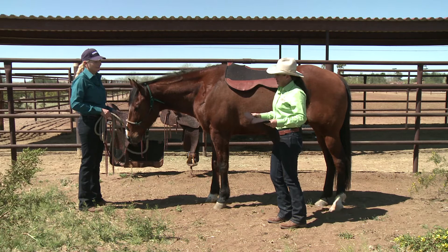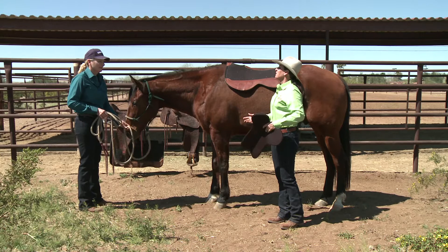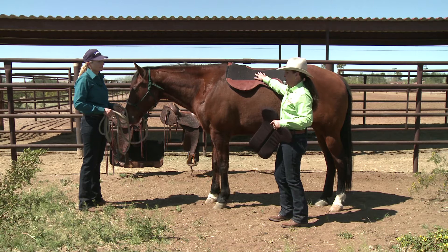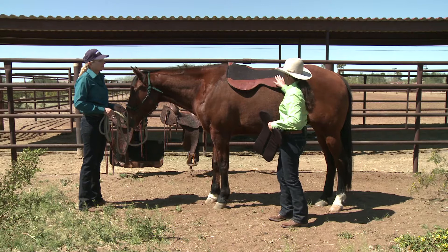This is the long shoulder bridge pad, which I think is going to be the best shape for him. We won't know for sure until we actually try it on and you get to ride in it and see how he feels — see if he feels more comfortable to you. We're going to use any of the bridge pads in conjunction with your regular saddle pad, but I wouldn't use a real thick pad.